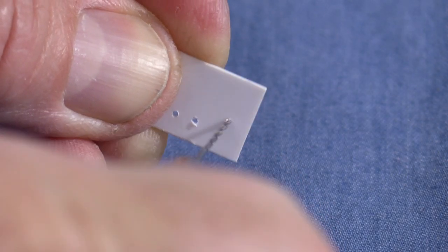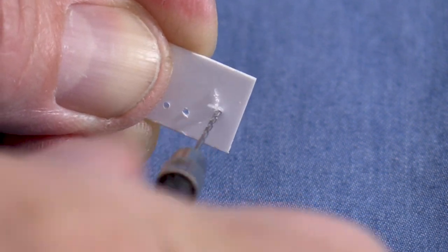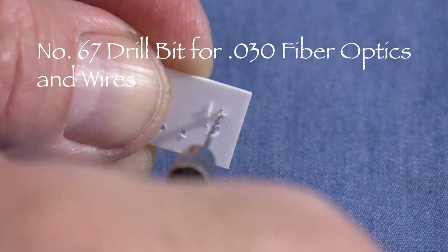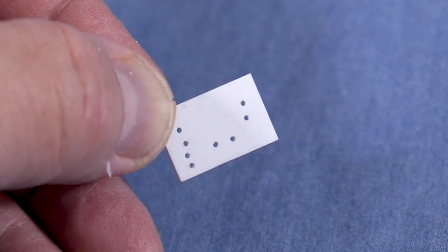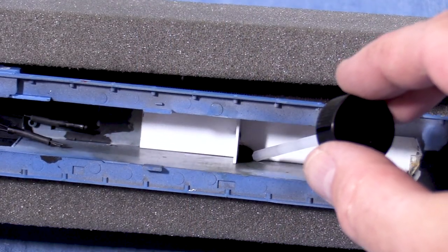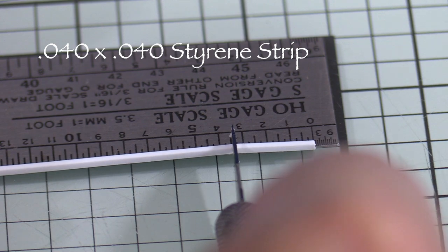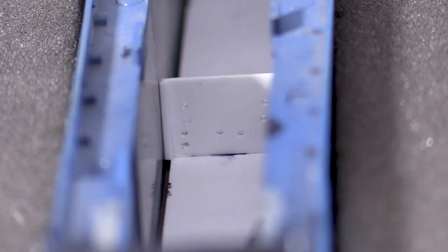Before I glue the bulkhead in place I'll need to drill some holes: two holes for the rear headlight fiber optic strands, four holes for the rear number board and marker light wires, and two holes for the speaker wires. I'm using a number 67 drill bit which will make a hole big enough for .030 fiber optic strands. This isn't the neatest hole pattern, but thankfully it'll be invisible inside the locomotive. Now I can tack glue the bulkhead inside the shell with some liquid styrene cement. When I'm happy with the placement I can use some more glue to make the bond permanent. For a little extra support I'll cut two pieces of .040 square strip styrene to the same height as the bulkhead. The exact size of the styrene strips isn't important as long as the height matches the bulkhead. I'll glue one on each side. This will also help to seal any gaps around the edges.